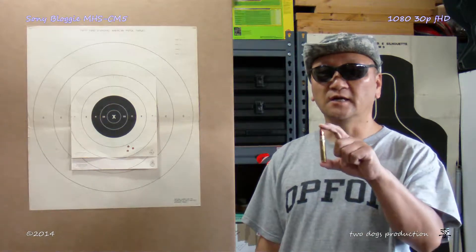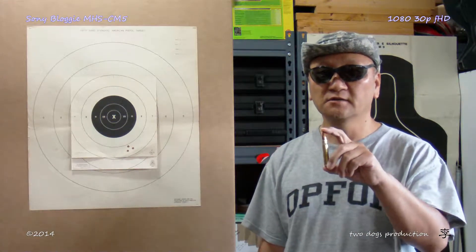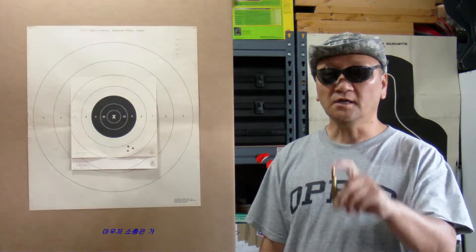Before firing the converted 8mm Mauser round, I'd like to talk about K98 Mauser sights and how to adjust windage and elevation.